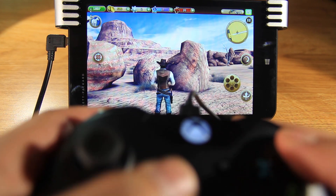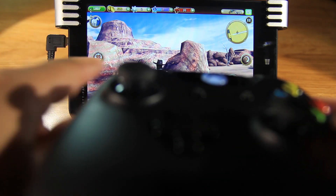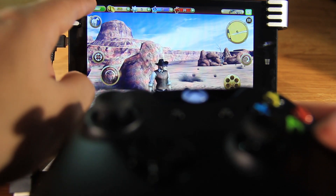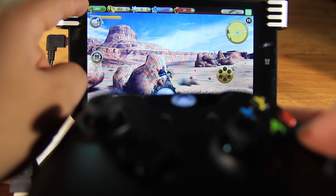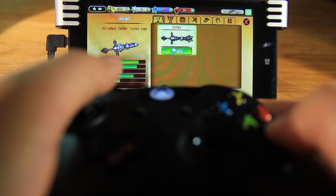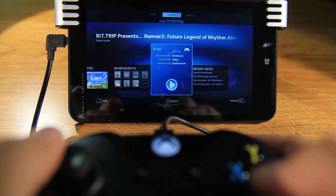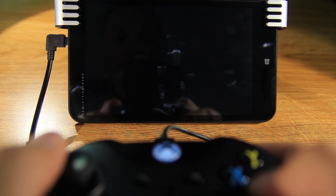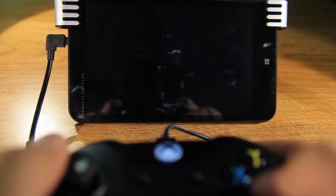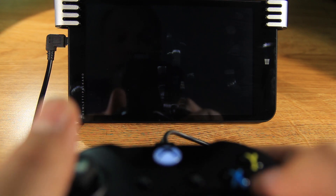I even played Six Guns, but it didn't work with the controller — it only works with the touch screen. I hope they support this game in the future, because it's one of my favorites. We can also play Runner 2. It's a Steam game, and Steam games play nicely, but only the ones that are compatible with the hardware, of course.